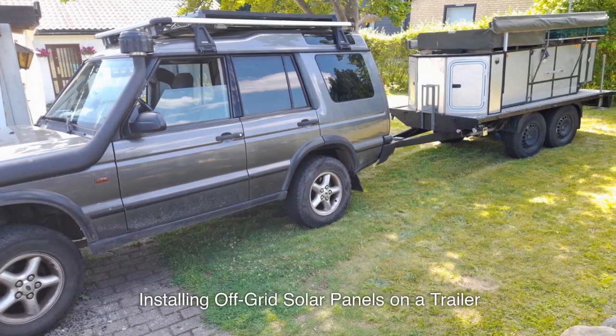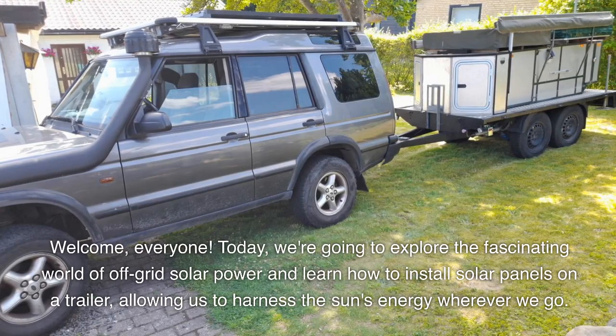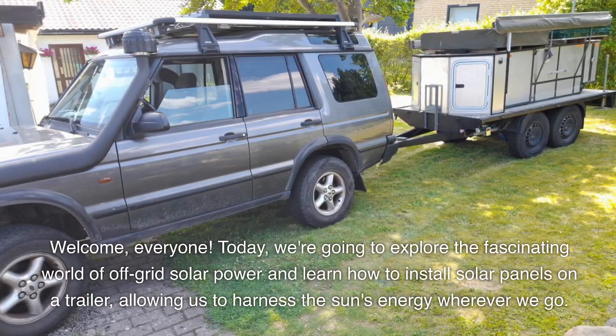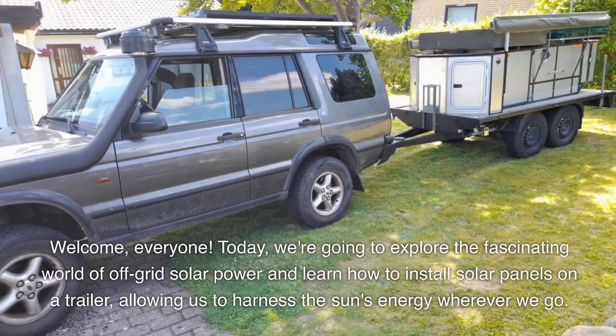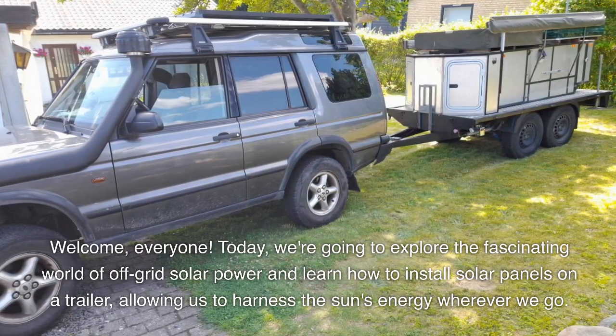Welcome, everybody. Today, we're going to explore the fascinating world of off-grid solar power and learn how to install solar panels on a trailer, allowing us to harness the sun's energy wherever we go.